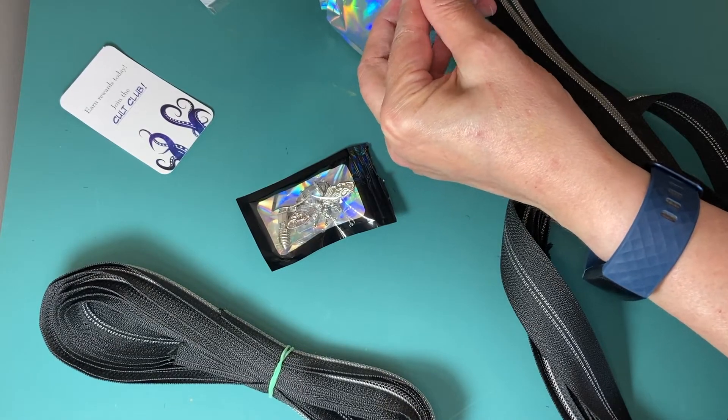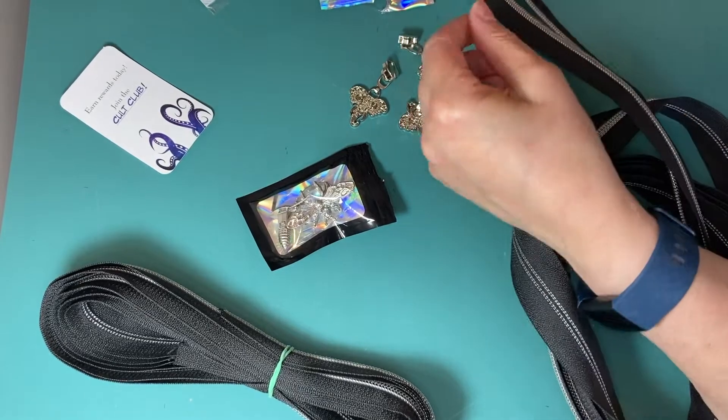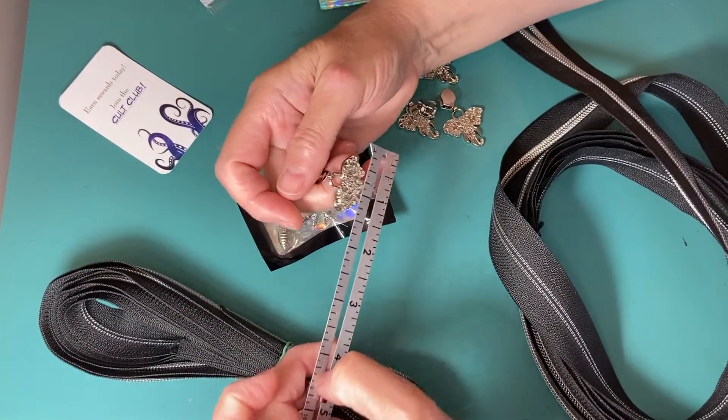Can I get this open? And I've got some elephant zipper pulls. These are about an inch across.